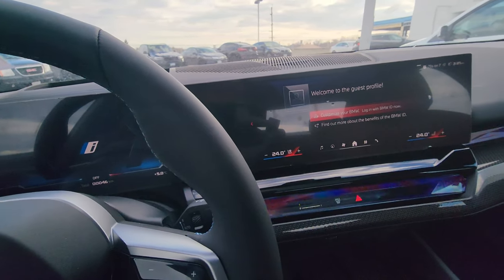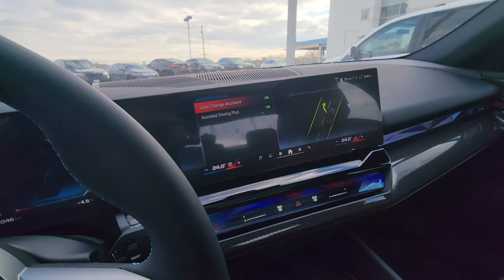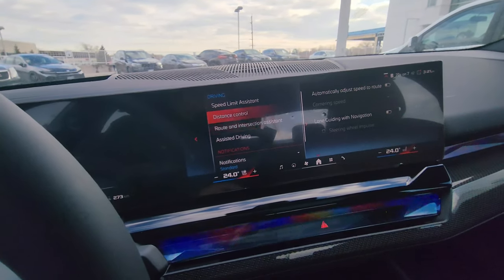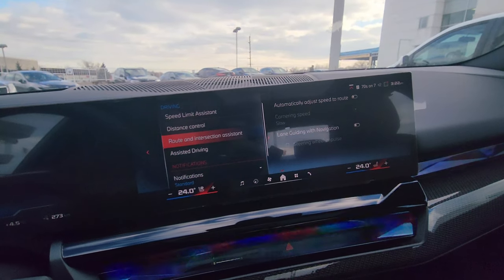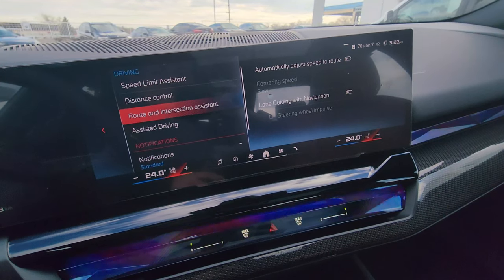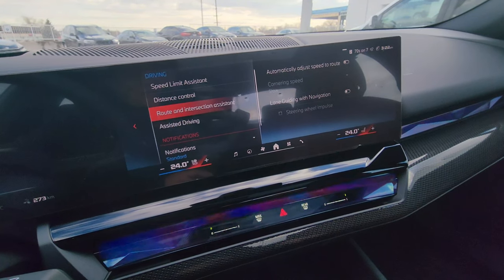Looking at driving modes — this car has the full Assisted Driving Plus. It also has lane change with your eyeballs, which is pretty crazy. You can predetermine your following distance for cruise control, have the speed automatically adjust to the route, and with BMW Maps navigation active, you get lane guiding — the car will automatically change lanes on the highway to get to your exit, and adds a steering wheel impulse to notify you when it's doing so.